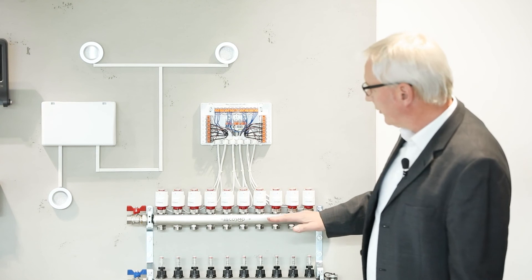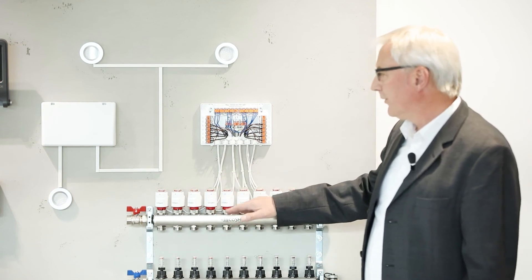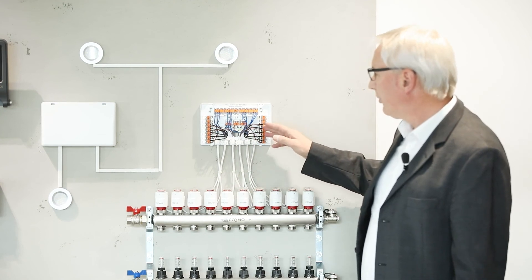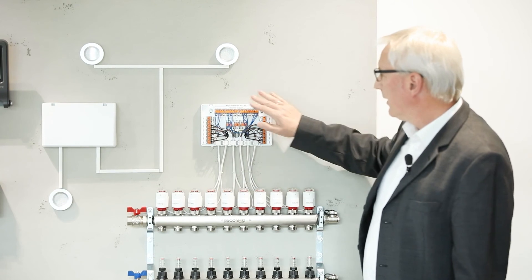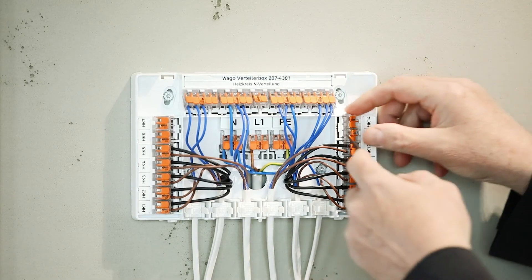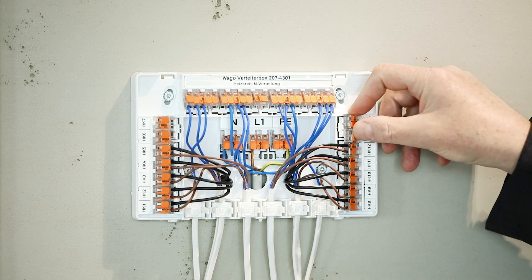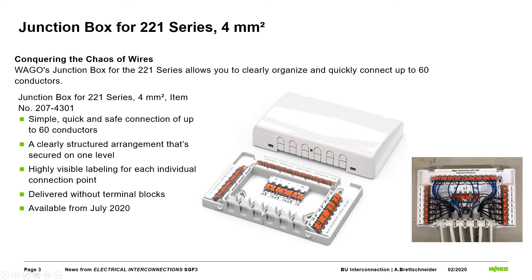Here in the back you can see an installed version for a floor heating system application, where you need to connect many different actuators for different heating circuits, resulting in many connection points inside. After wiring, you have a good overview, can see all markings, and it is very easy to survey the circuit. In the case of maintenance, you can quickly see what is happening, and you can also easily measure because the test points of the 2-to-1 series are accessible in the angled position under the printed lever.